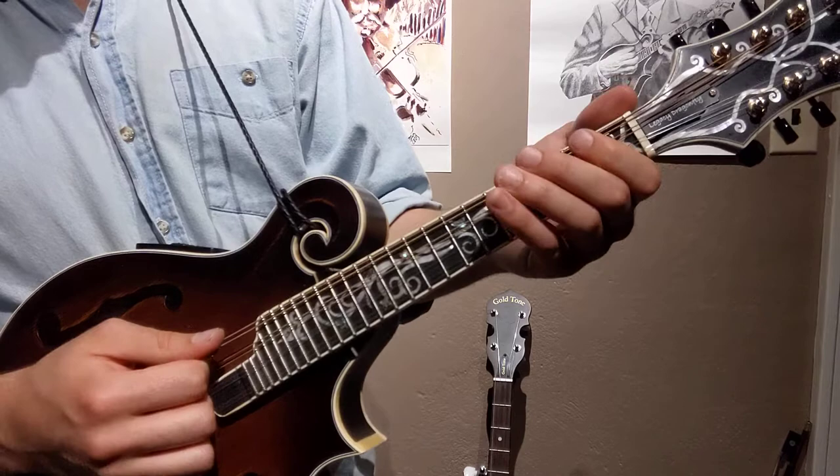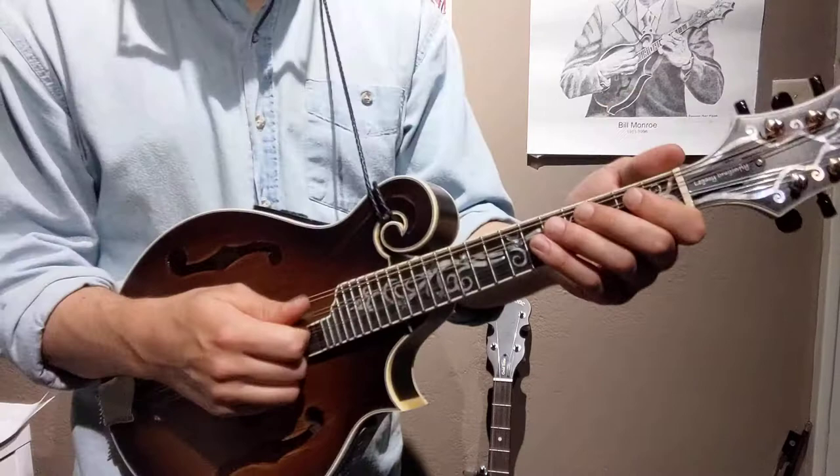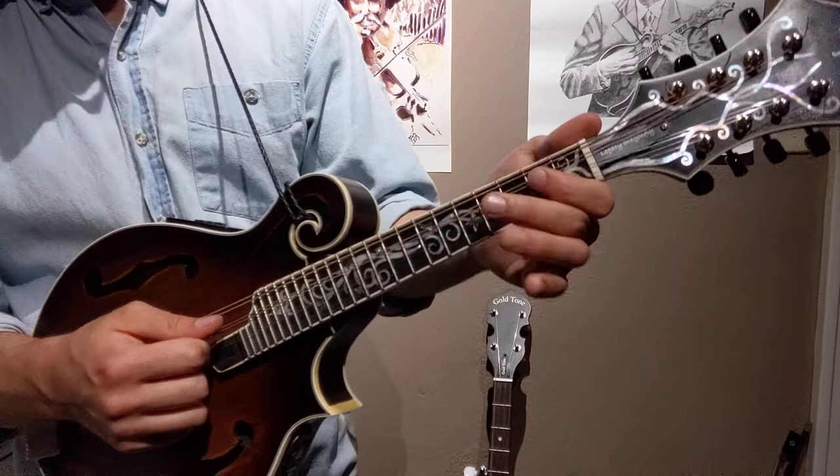Switching from the D to the A to the G pentatonic. So go ahead and play along with me. I'm just going to play this pentatonic scale along with the song. You can play along with me up and down the scale — you'll catch on. I'm going to start with the D pentatonic scale, go ahead and follow along with me.